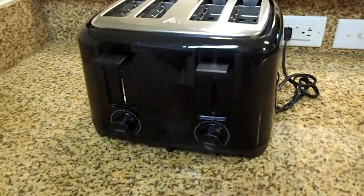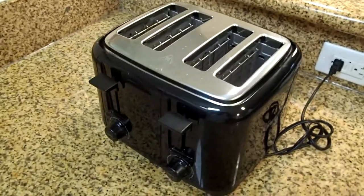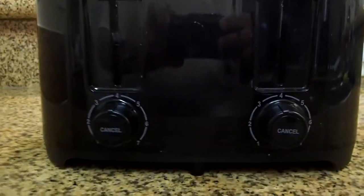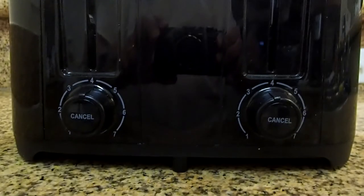This dial is the shade selector. You can select how light or dark you want your toast. There are two shade selectors. The left shade selector is for the left two slots, and the right shade selector is for the right two slots. The shade selector goes from 1 to 7.